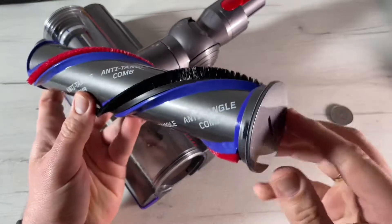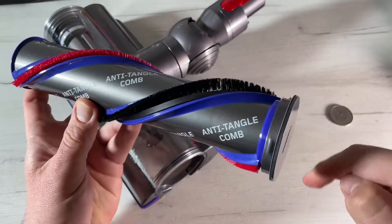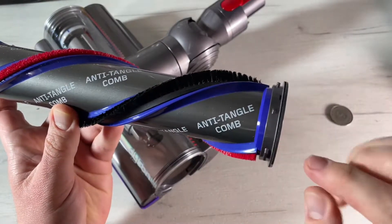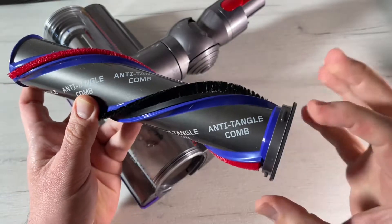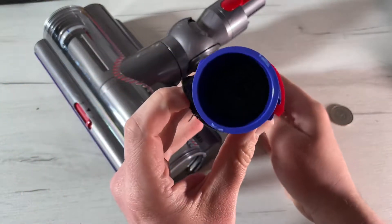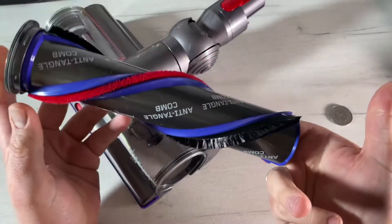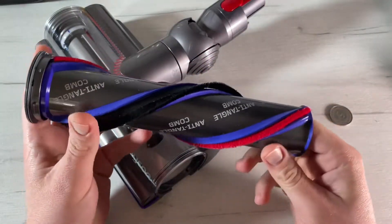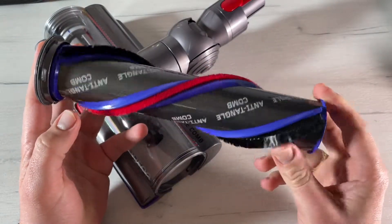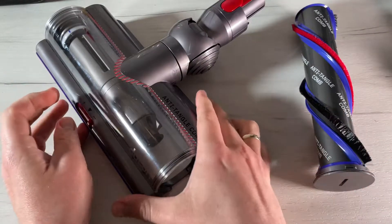Don't put any parts of the machine in a dishwasher or use detergent, polishes, or air fresheners. Press the cleaner head release button on the end of the wand, then place the cleaner head upside down and use a coin to unlock the end cap. Twist the end cap and remove it from the brush bar — don't wash the end cap. Slide the brush bar out and you have the cleaner head.